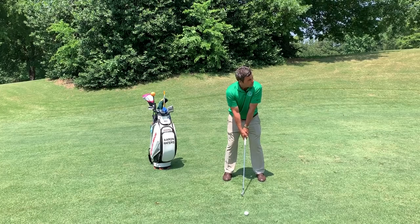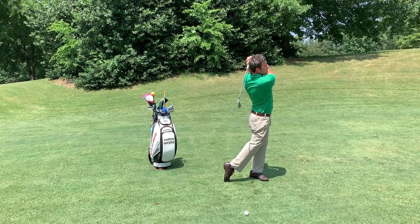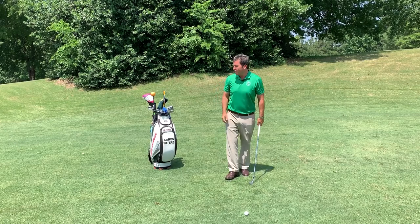Checking ball position, looking one last time at the target, then committing to a good golf swing.